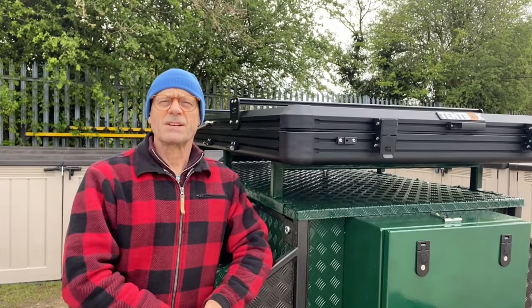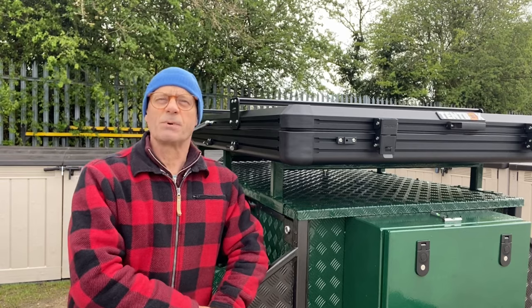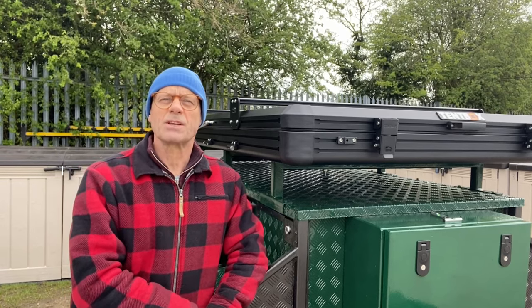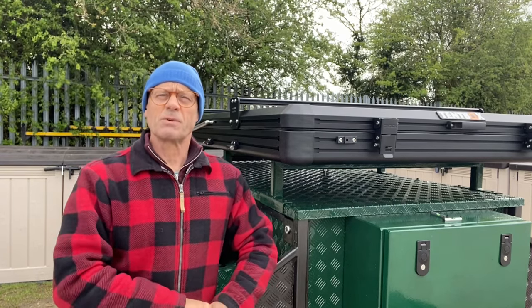Will here, welcome back to the channel. I just want to say thank you to the three and a half thousand of you that watched my last video. It's a bit disappointing though that only 80-85 of you have subscribed to the channel — please subscribe, it does help the channel grow, and leave some comments letting me know what you want to see in the future.